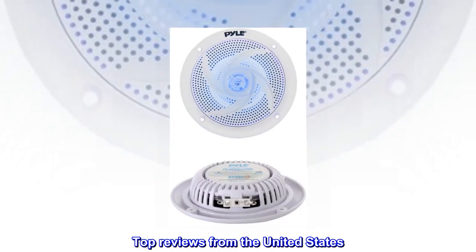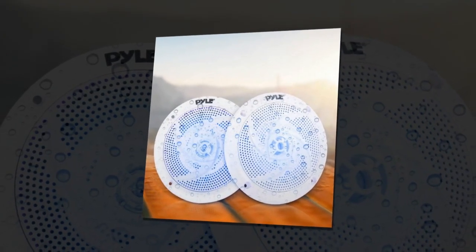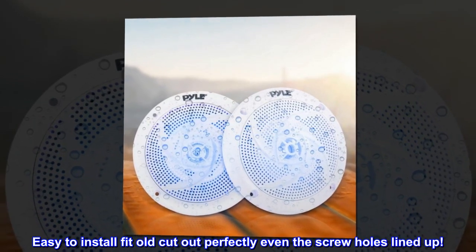Top reviews from the United States. Great-looking, fit perfect. Easy to install — fit the old cut-out perfectly, even the screw holes lined up.